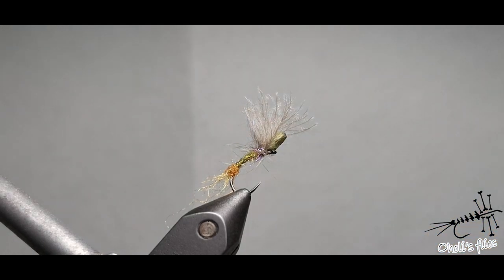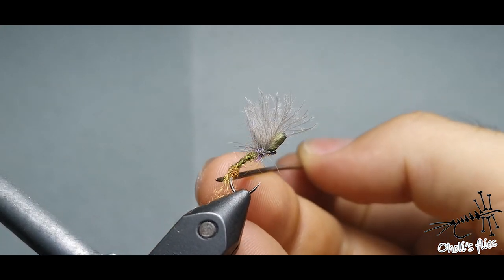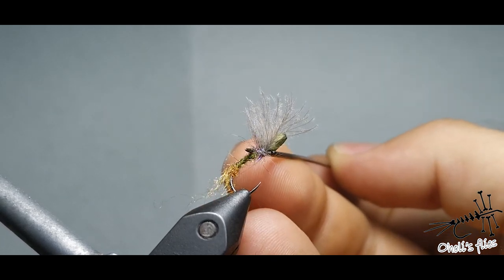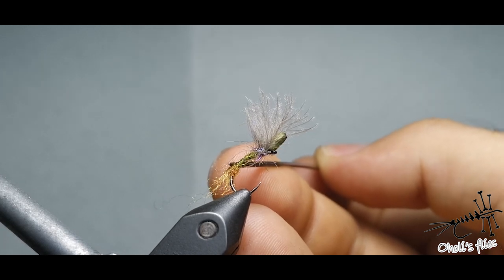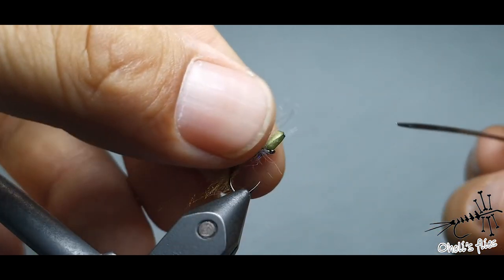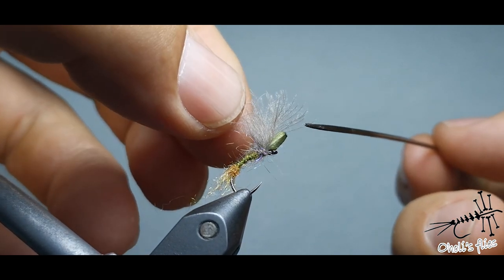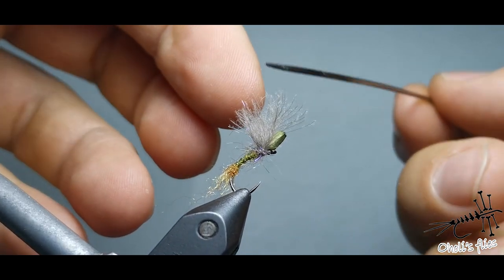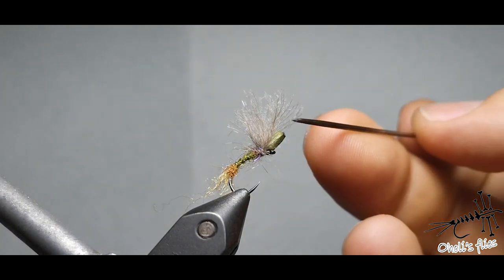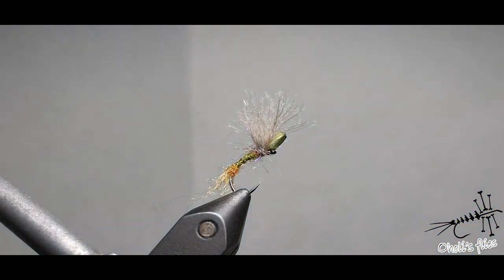First of all I put a trailing shuck as I usually do on my emergers, with a little dubbing ball that comes out. Then I have a body coming out of this trailing shuck, and then a little bit of legs, wings, and this little piece of foam is supposed to imitate a body as well and help it float better. But I was not happy with how it looks — it's a bit weird shape.